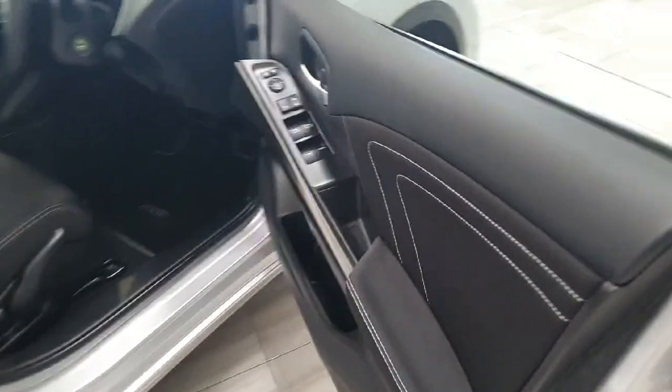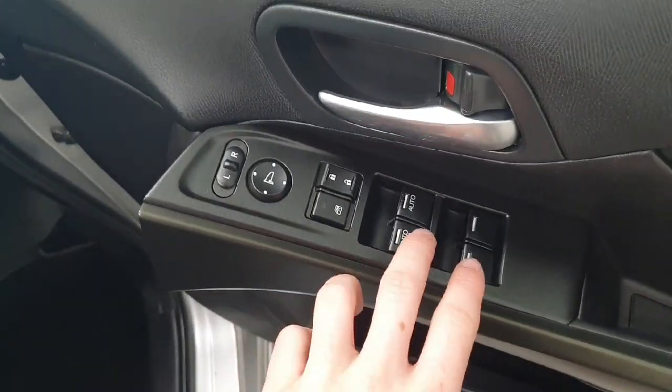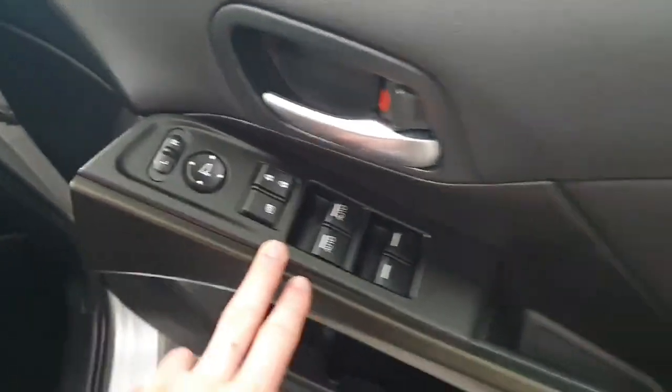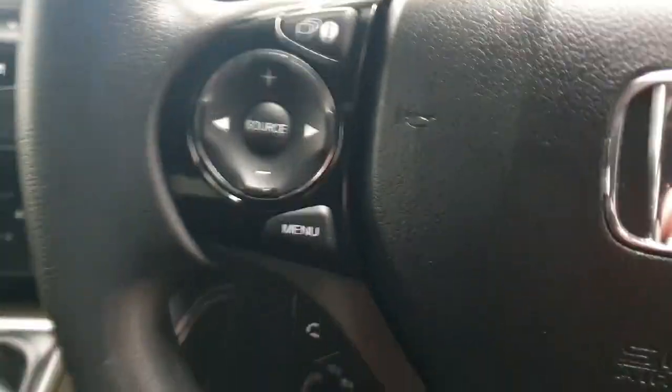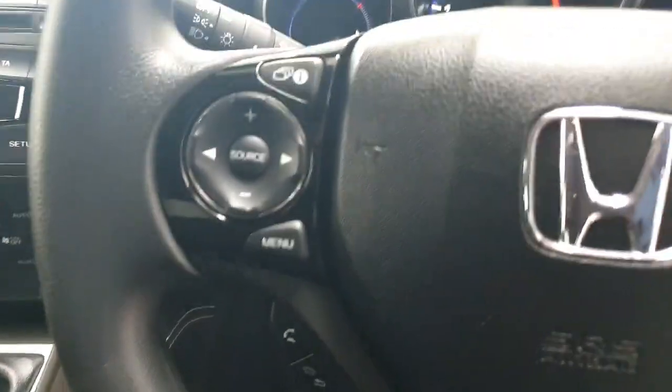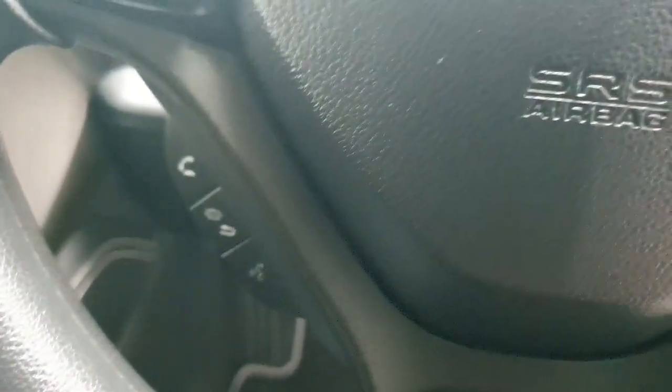Moving on to the front driver's compartment. We do have the textile continue onto the door cards with the white stitching. There is also, of course, fully electric windows, electric wing mirrors and central locking, all located on the driver's door card. The vehicle does also feature a multi-function steering wheel with controls for the main driver's display and the infotainment system. And down below, you do have your hands-free calls.